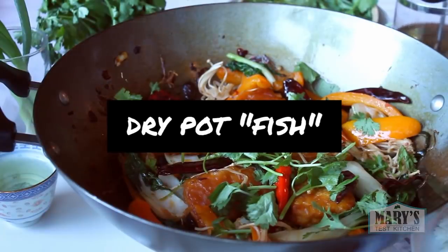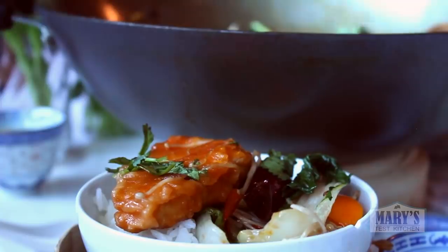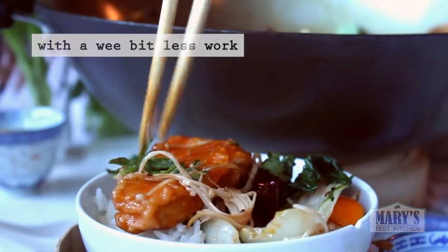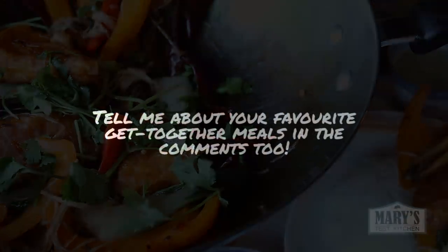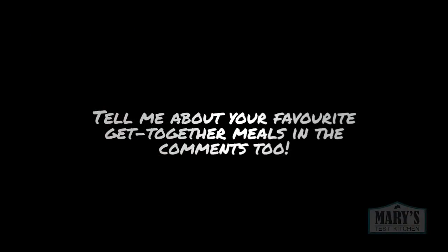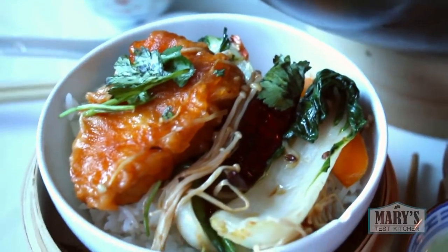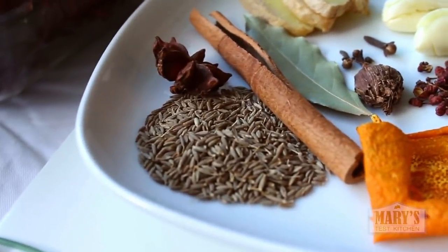According to my research, aka intense googling, dry pot was first popularized in the Sichuan province of China. It's basically a soupless version of hot pot, the interactive nature of which pulls diners closer over a shared meal — kind of like the way Korean BBQ and fondue are about much more than just the food you eat. Let me know if you want me to do a video on vegan hot pot with soup, but for now let's get into vegan dry pot fish.